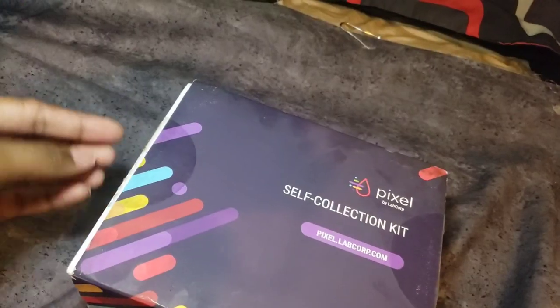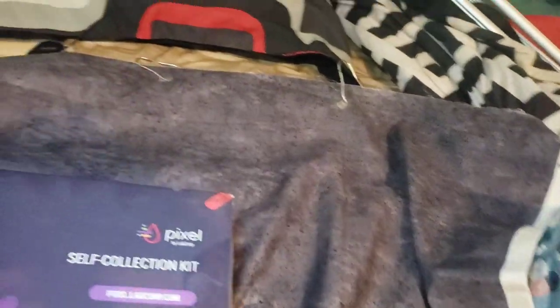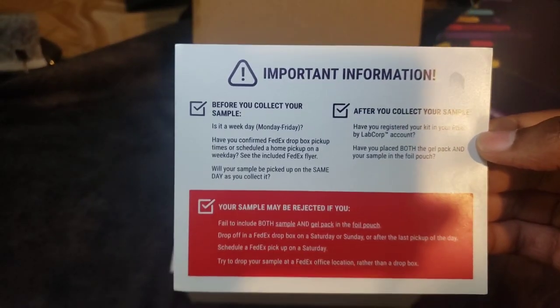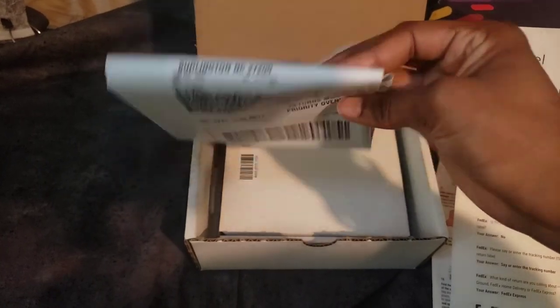This is how your kit will look when it comes in the mail. To unbox it, you simply get a knife or straight edge, cut out the sides, and slide it out. It is very important that you read through all the instructions before you start your test and follow all the instructions — otherwise, your sample can be rejected.